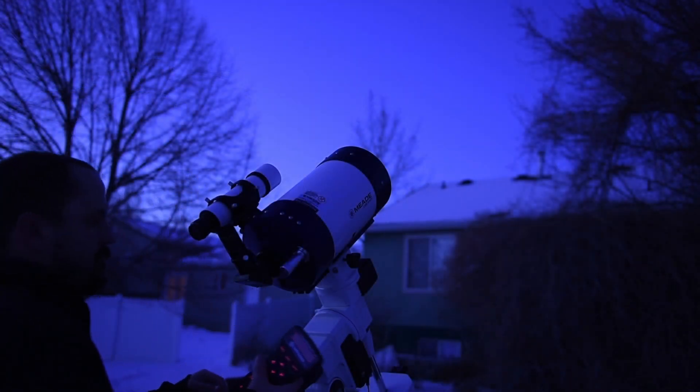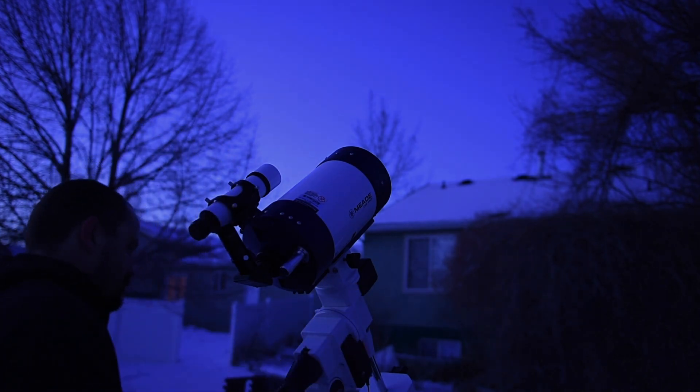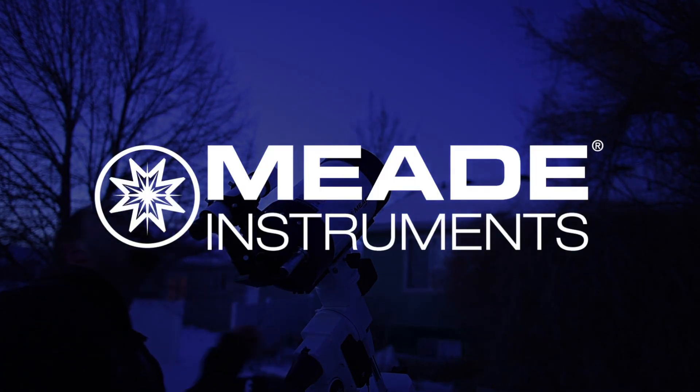Congratulations! You have now successfully set up your LX85. The next step is alignment. Check out our video, 'How to Align your LX85,' and complete your setup of Meade's LX85. We'll see you next time.